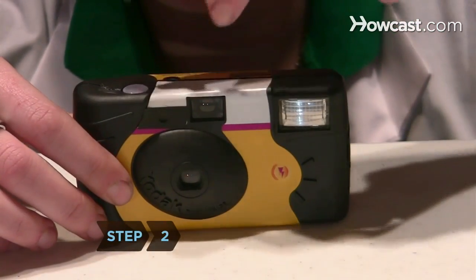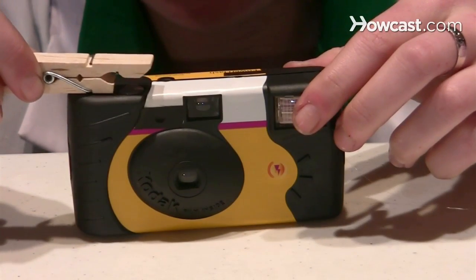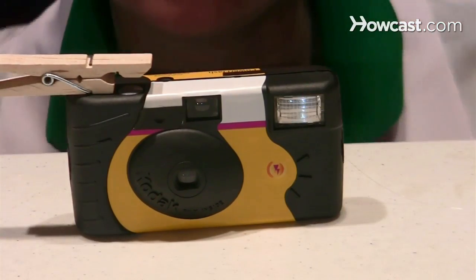Step 2. With the camera facing you, hot glue the clothespin so that the cut-off end lays flat beside the shutter button and the non-cut end is directly above the shutter button.